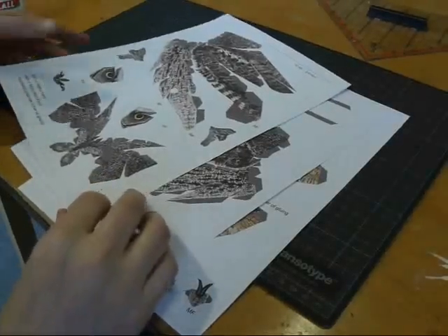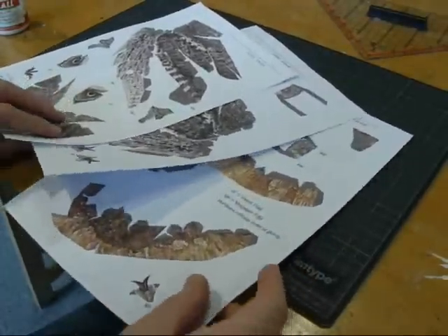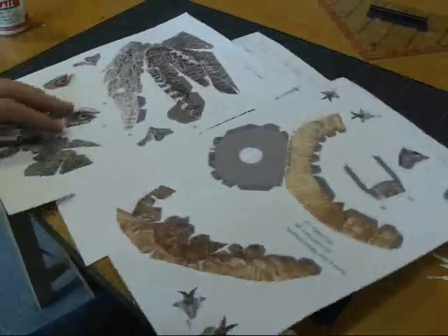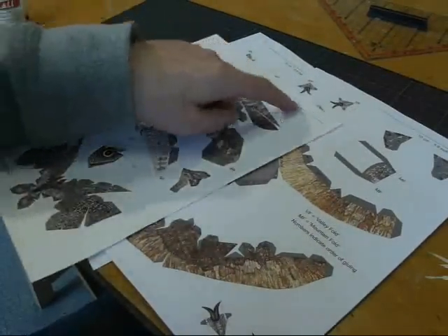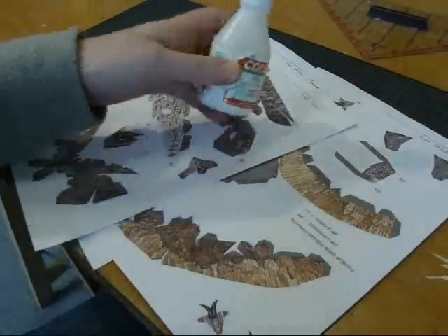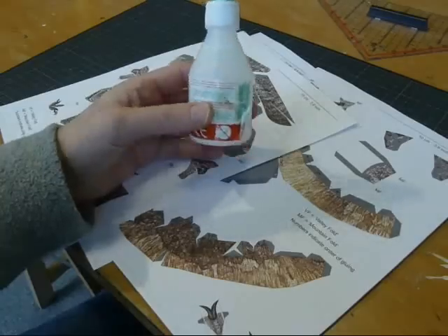Here I have the printed templates of the Scops Owl. It's important that you print it on a little heavier paper — this is 120 grams, so it's a little bit heavier than normal office paper. The lines here should all be exactly the same in length, about 10 centimeters. You'll also need paper glue — this is normal water-based paper glue that dries transparent.